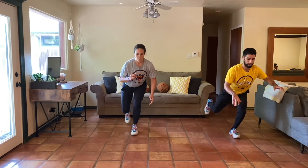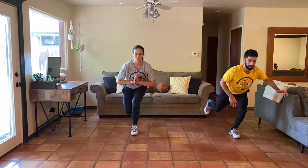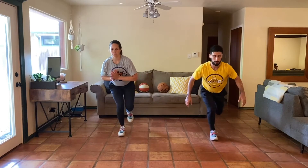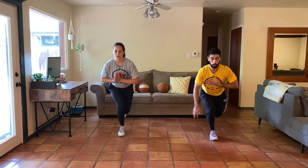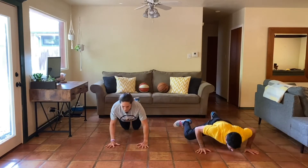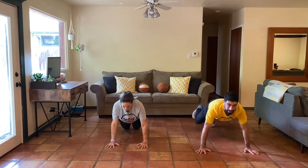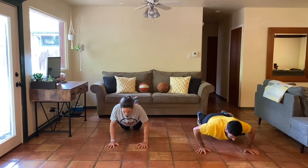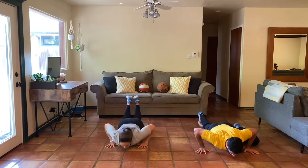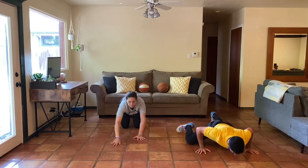Awesome work, everybody. Stand up tall. Round two, same exact thing. One leg, three, two, one, and hold. Keep breathing, keep holding, we're almost there. Four, three, two, next side. See how low we can go. Three, two, one. Onto the ground. Three, two, one, and push-up. Remember, knee to the elbow. Can we go on our knees? Yes. Find what is challenging for you today and hang out there. Five, four, three, two, one. Awesome work, everybody.